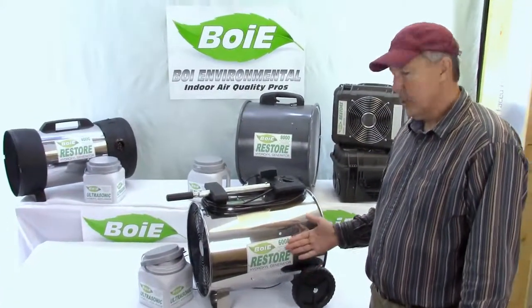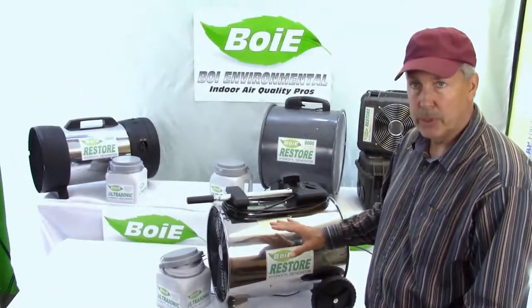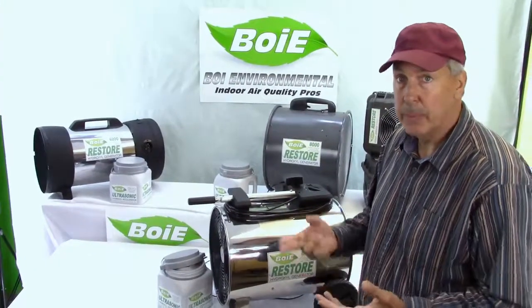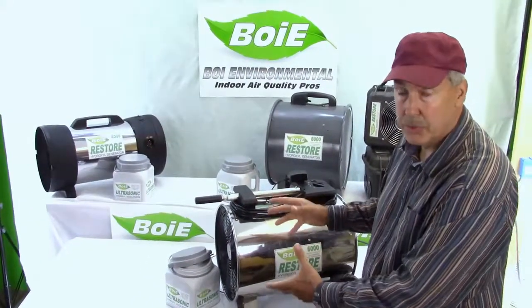This is the 6000 Restore, for 6,000 square feet or less. This is one of our commercial units, so you're going to use this for either a larger building or if you've got a house with a lot of problems. Maybe you had fire damage, maybe a lot of water damage. This can help if you just had water damage to make sure that the mold doesn't form.